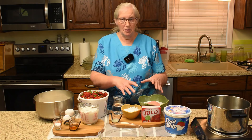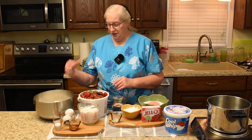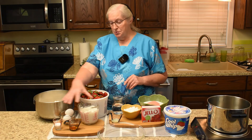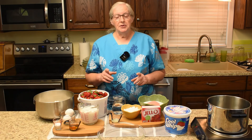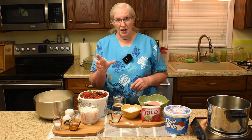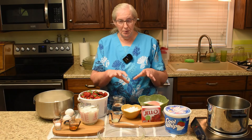I'll pull you in to go across the ingredients. This is what we need for the pie filling, and over here we need a pie crust. I do not have pie crust in the freezer and I did not buy one, so this is what we need to make our own. But there are good pie crusts you can buy. If you choose to skip the pie crust making, you can use the time stamps to jump straight from the filling to assembling the pie.